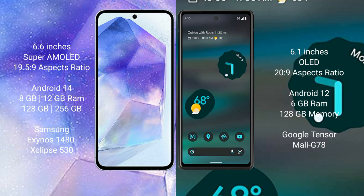Samsung Galaxy A55 runs on Android 14. Google Pixel 6 runs on Android 12.